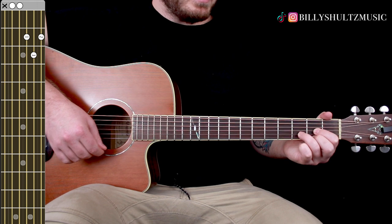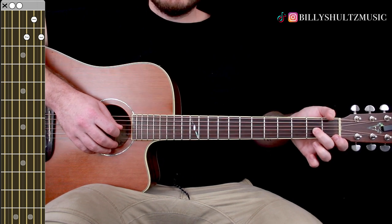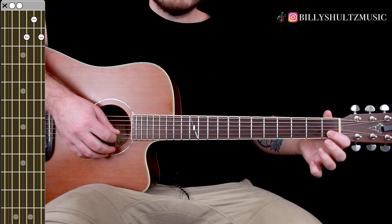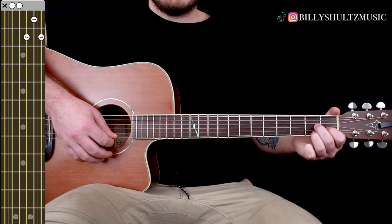Then you're going to D7, which is the second fret on the G string with your middle finger, index finger on the first fret of the B string, and your ring finger on the second fret of the high E.